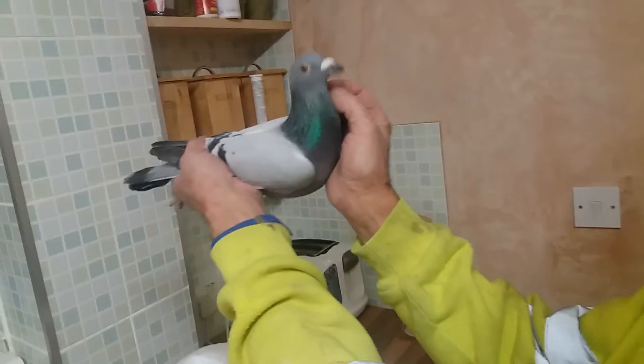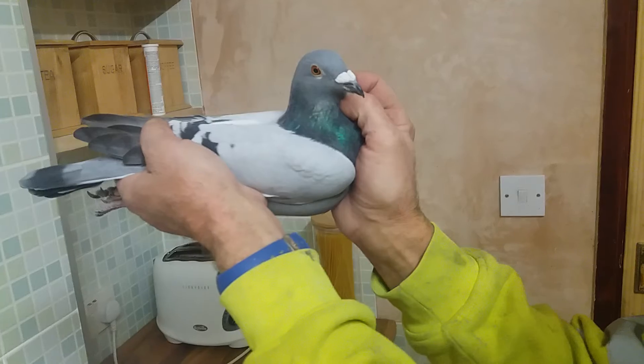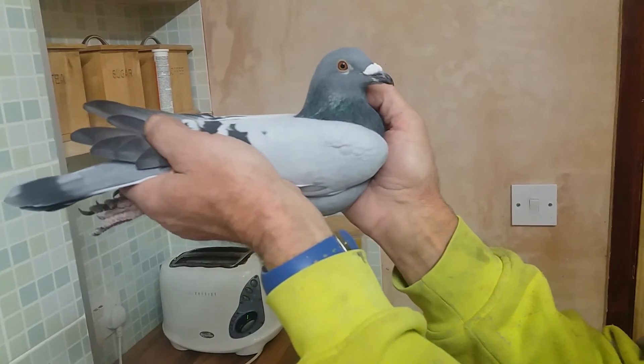So you don't need to pull your feathers at all. But that's the cock — we call him the big cock — and he's going to be going with a small pied hen.